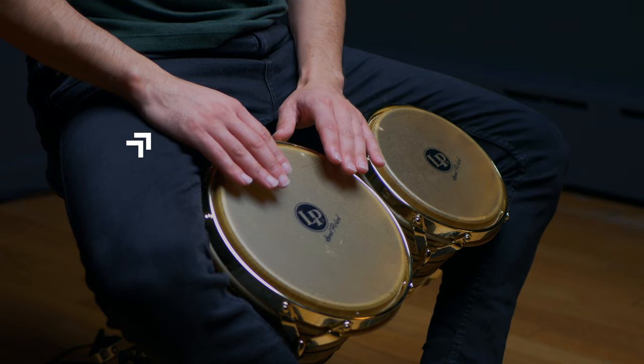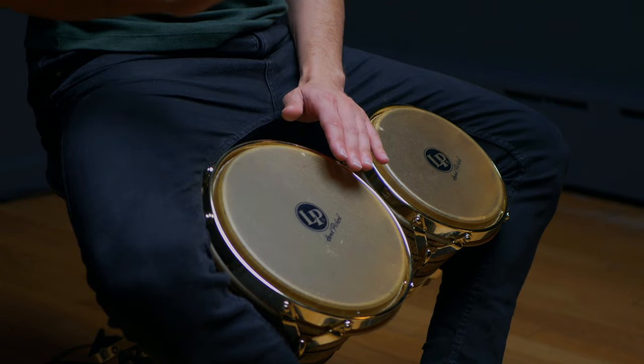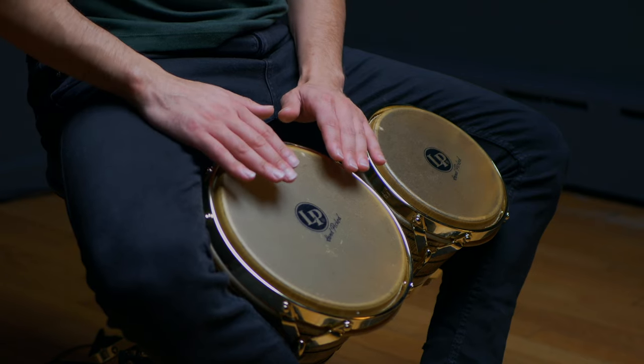Depending on the size of your hand, you may want to bring your hand a bit closer into the center or further away. In my right hand, this part of my hand will be making slight contact with my leg, which helps serve as a reference point for where I'm placing my hand when I strike.